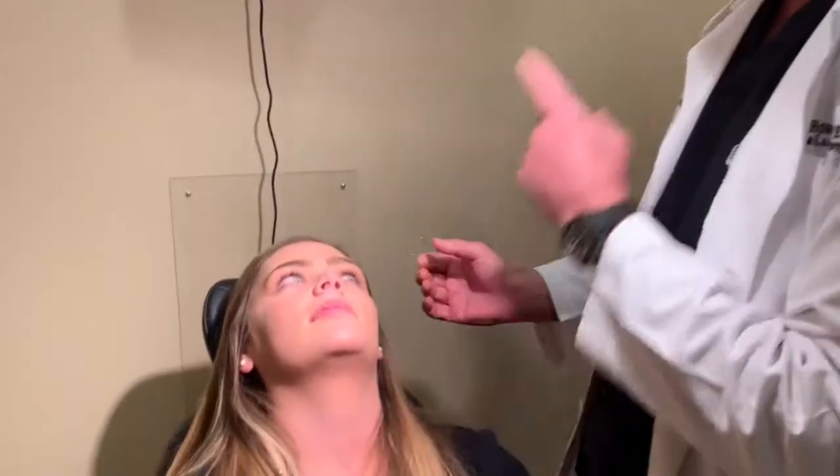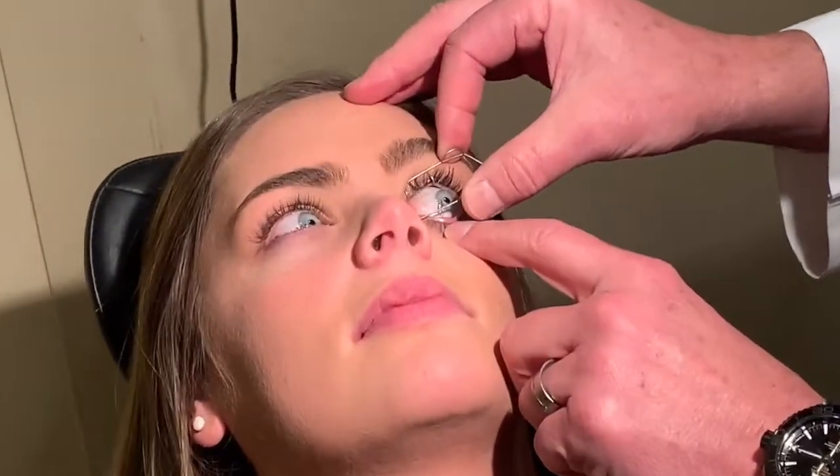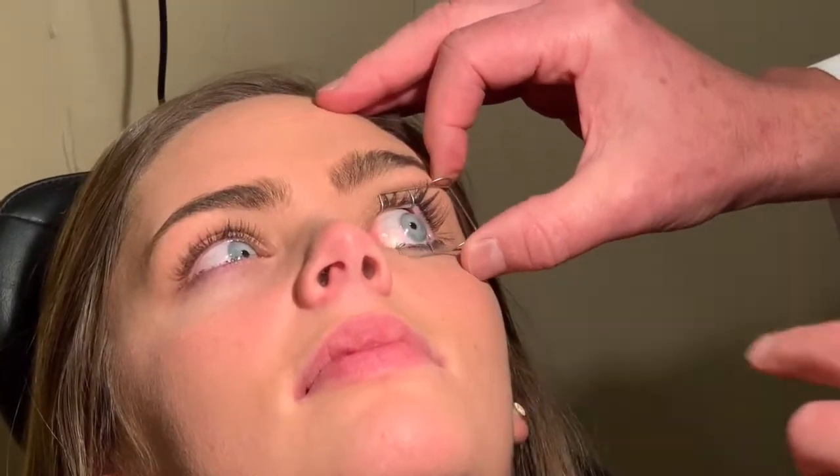We'll come a little bit closer here. Brooklyn, why don't you look over at me — just watch my nose. I always put it in to the nasal side, and then center to center. Keep looking straight up, and that's as simple as that.